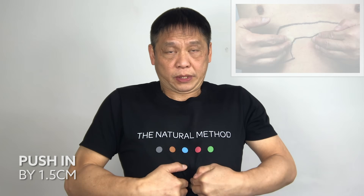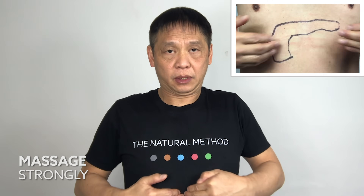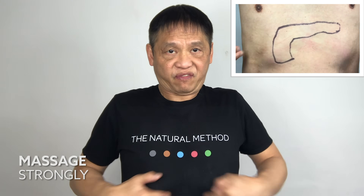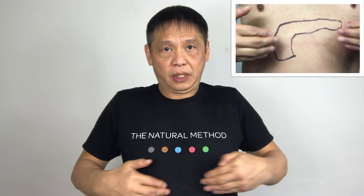With both fingers, push into your pancreas — one, two, three, four. You will feel the tension if you are pushing your fingers in enough. Five. Massage to the side — one, two, three, four. Push your fingers in enough and follow the same pace. Four, five.